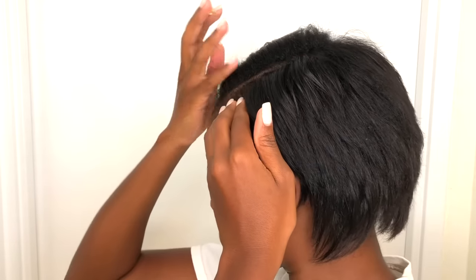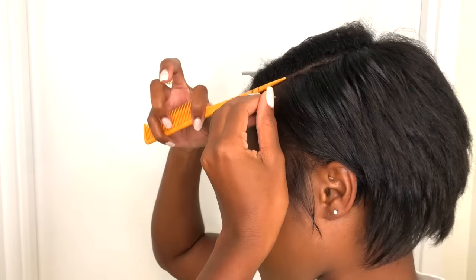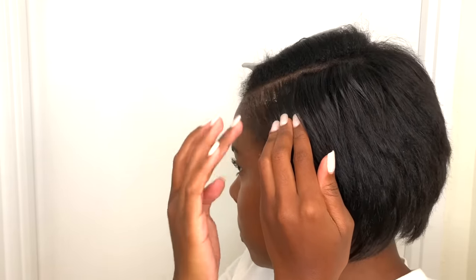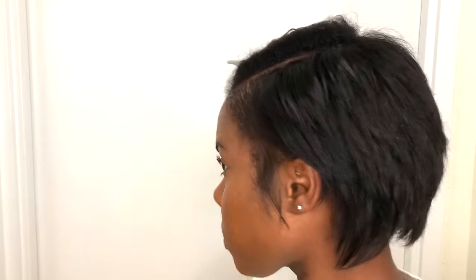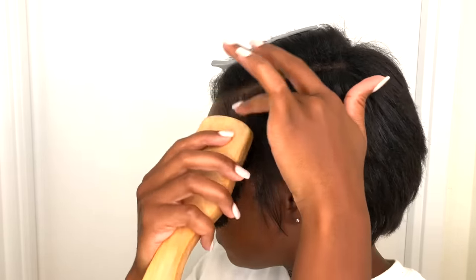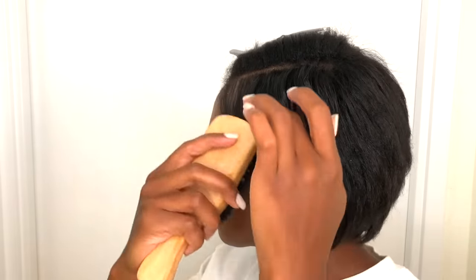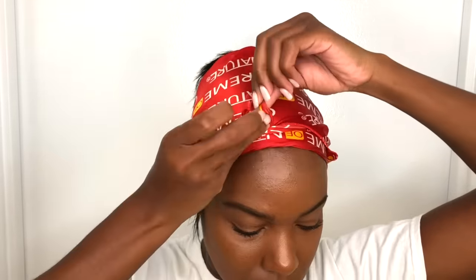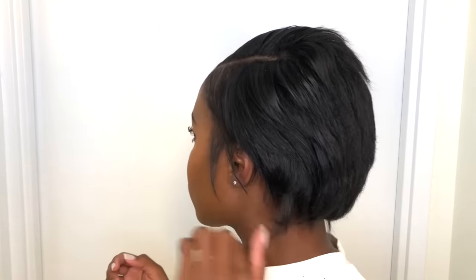I'm also going in with a little bit of edge control to give myself that hair salon finish — you know how they go in with a little gel to sleek out the look before you get out of the chair. I'm using it really just on my edges, and then I'm going to lay everything down with a scarf. I couldn't decide between a bang or a slicked-back look, and ultimately I went with a more sleek, slicked-back style as opposed to making a bang.